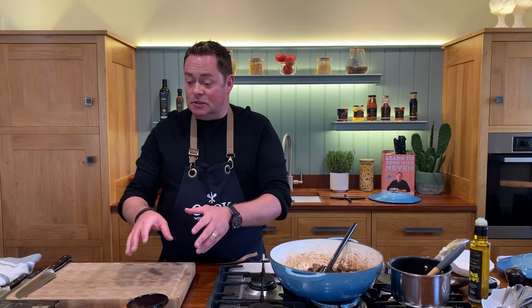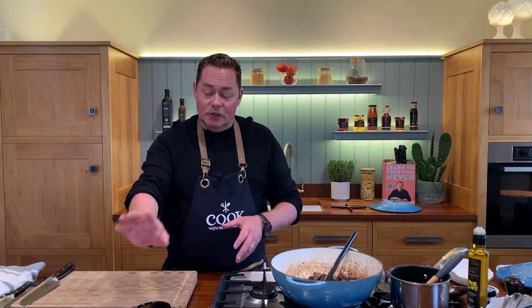A beef hot pot is the ultimate comfort food. We're going to put lots of vegetables into it: carrots, a little bit of onion, some nice gravy and some sliced potatoes. So it's really, really simple. The key is browning off the beef, which I've done, and that takes about 15 minutes.